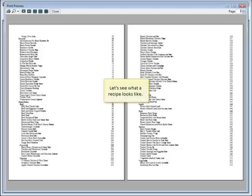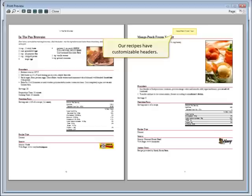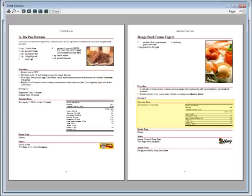Let's see what a recipe looks like. Our recipes have customizable headers and footers, ingredients, images, and procedures, nutrition, source information, and author notes.